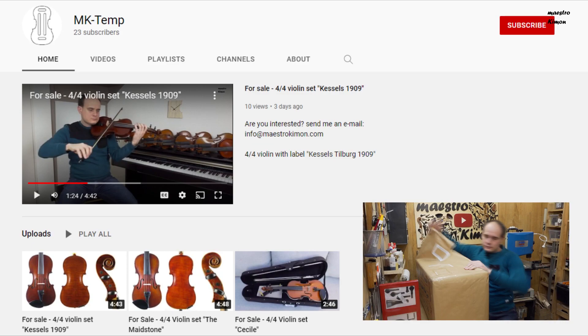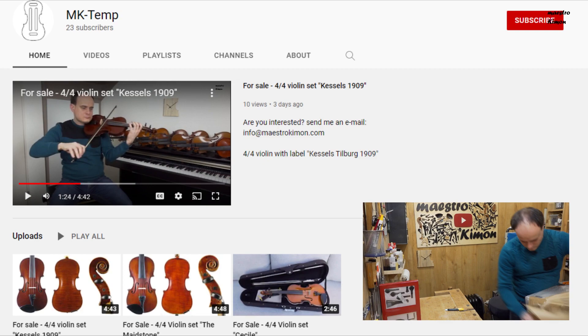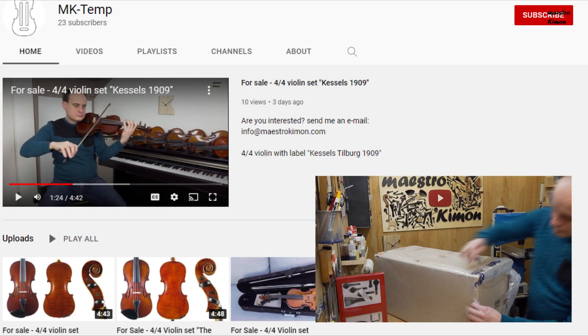Are you, or do you know someone, that is looking to buy a new violin? Have a look at my side channel where I show and play instruments that I have for sale. You can find the link in the card and in the description. Thank you!